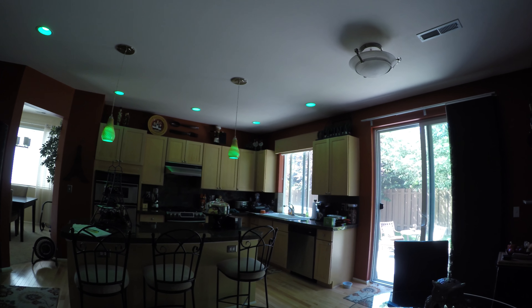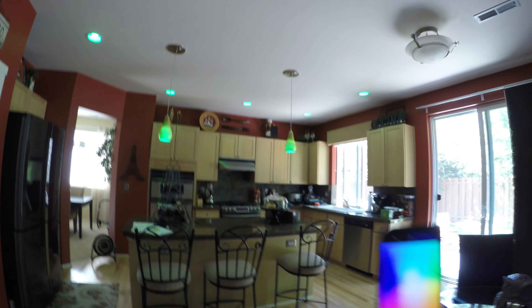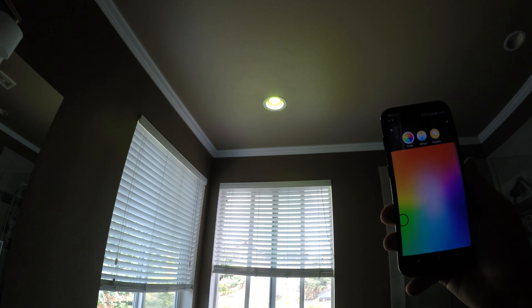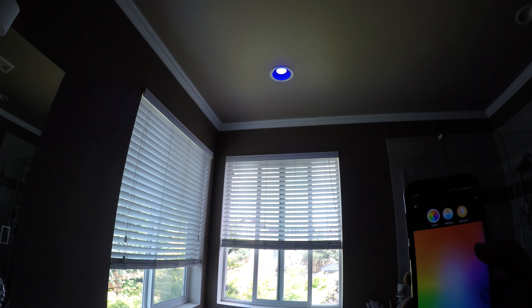Let's show you the difference between green on this new version and the green on the gen 2. That's as green as it gets — you can see on the chart the green area highlighted. Let's check the one upstairs, the gen 2 version. You can see in the master bath the gen 2 green is more of a yellow. They've definitely improved the colors to be richer — the new versions hit the richer colors a lot better.